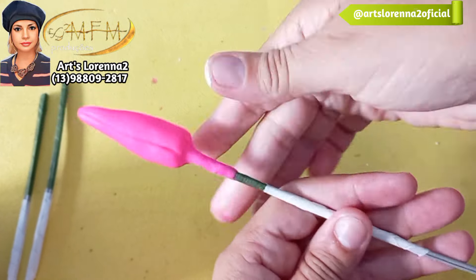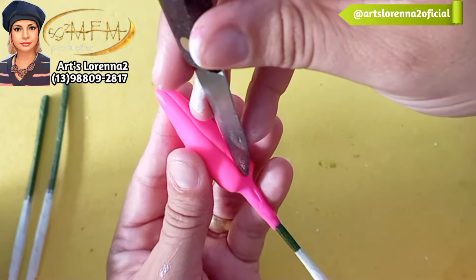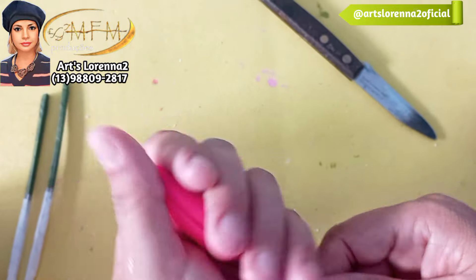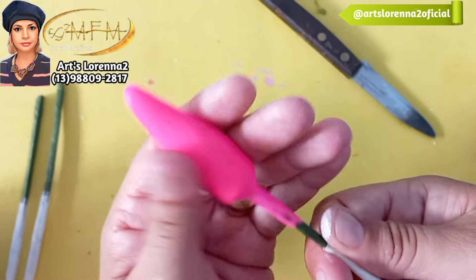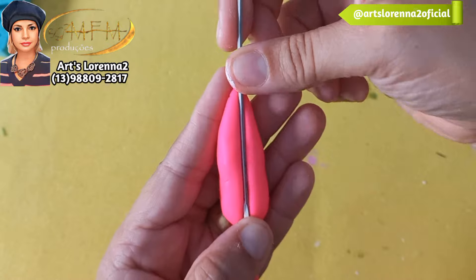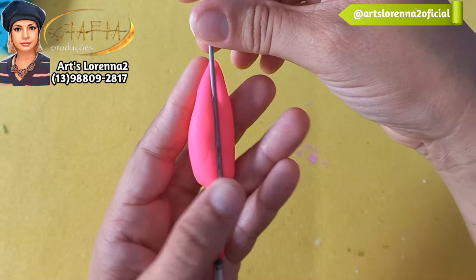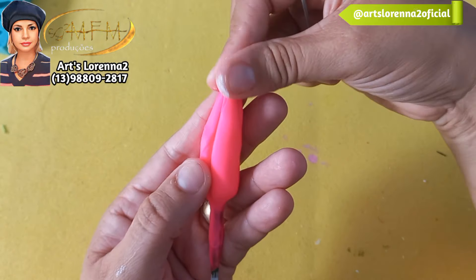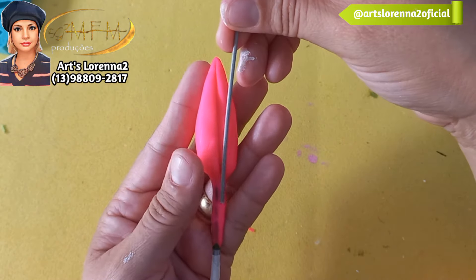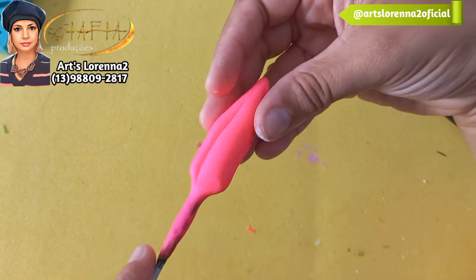Passei a faca novamente para marcar, porque conforme a gente vai mexendo vai achatando ali. Depois peguei o mesmo fio de antena e passei ali onde fiz a cavidade com a faca — ficou bem mais natural, tirou aquela marcação de faca e deu uma arredondada na cavidade. Eu achei que ficou bem melhor. Como a minha massa é neon, vou pintar, fazer o fundo branco — se você estiver usando biscuit branco, não precisa desse passo. Aqui na papelaria só encontro massa colorida, então eu uso a que tem e pinto depois.